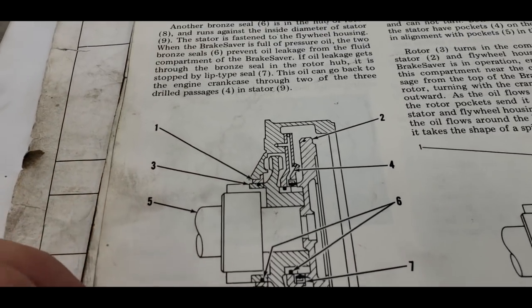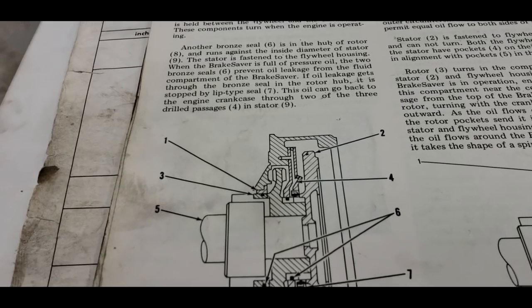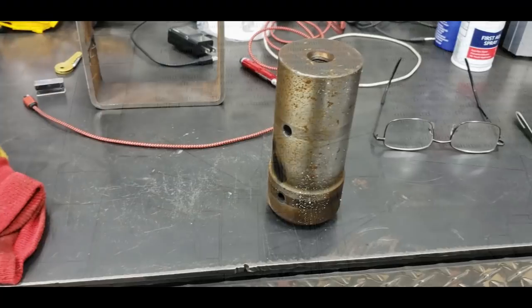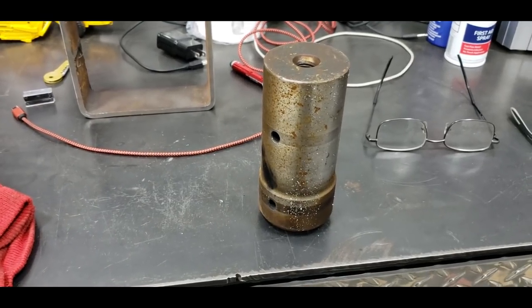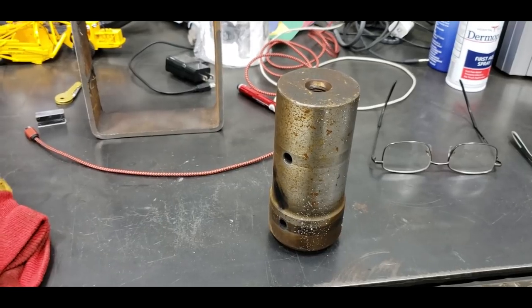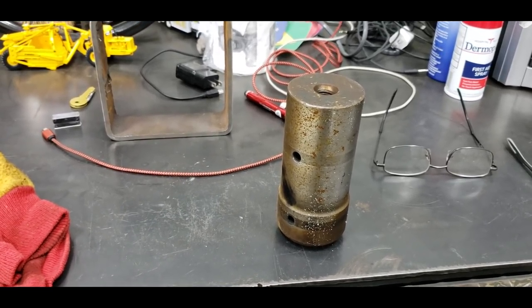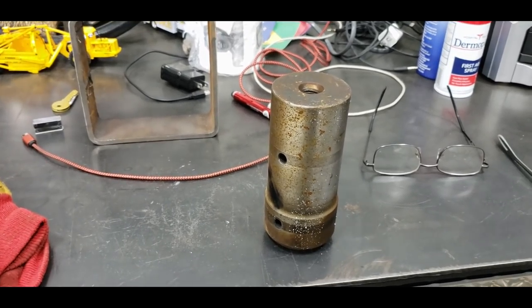I've got to figure out how to get that staked ball bearing out of that passage. Dave said he reached in there with a cutting torch and carefully obliterated it until he could get it out. I don't know any other way you could do it, so that's probably what I'm going to do.